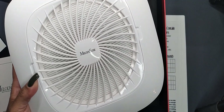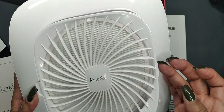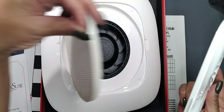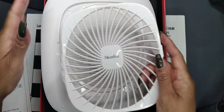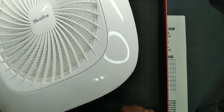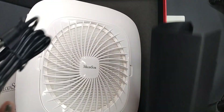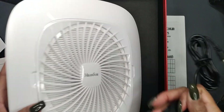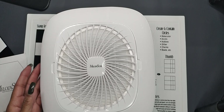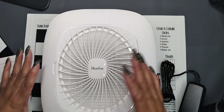Here is my MelodySusie dust collector. The filter is replaceable, so here's the filter. Let me go ahead and take the rest of everything out of the box. Here's the dust collector, and here is the power adapter.